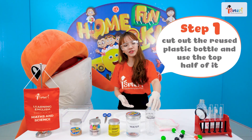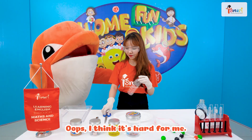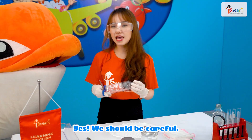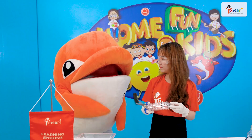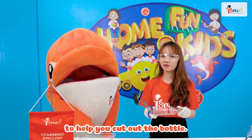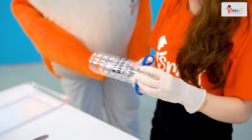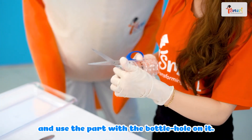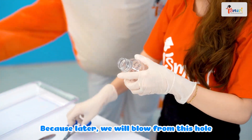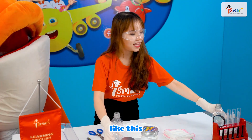First, we cut out the reused plastic bottle. Oops, I think it's hard for me. Yeah, we should be careful. So, my friends, you can ask your parents to help you cut out the bottle. We will cut the top half of it — the part with the hole on it — because later, we're gonna blow from the hole to create the bubbles. Like this.